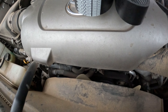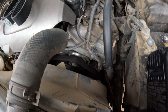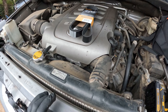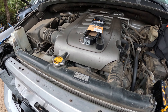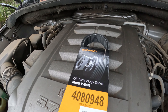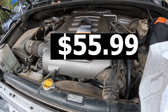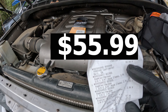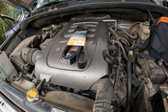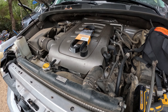Upon startup in the morning when it's cold, or if there's a little bit of moisture in the air, it squeaks really bad. Once it warms up it goes away, but it's really annoying and it's driving me nuts. So I got this Continental serpentine belt — picked it up at AutoZone yesterday for $55.99.